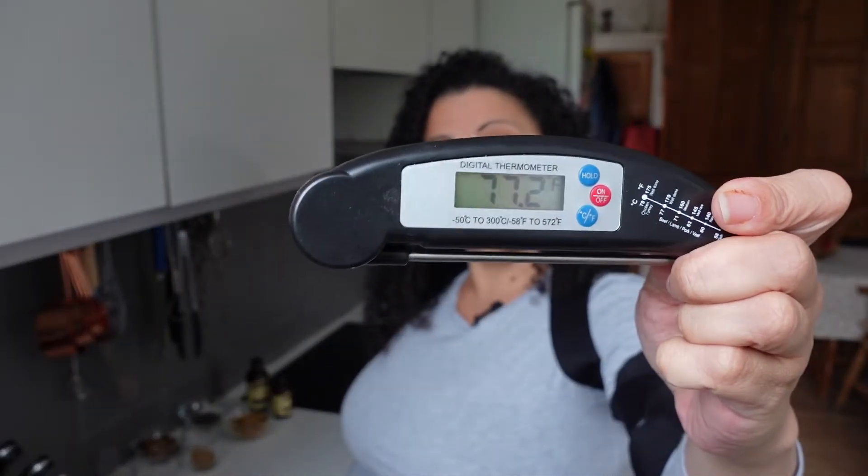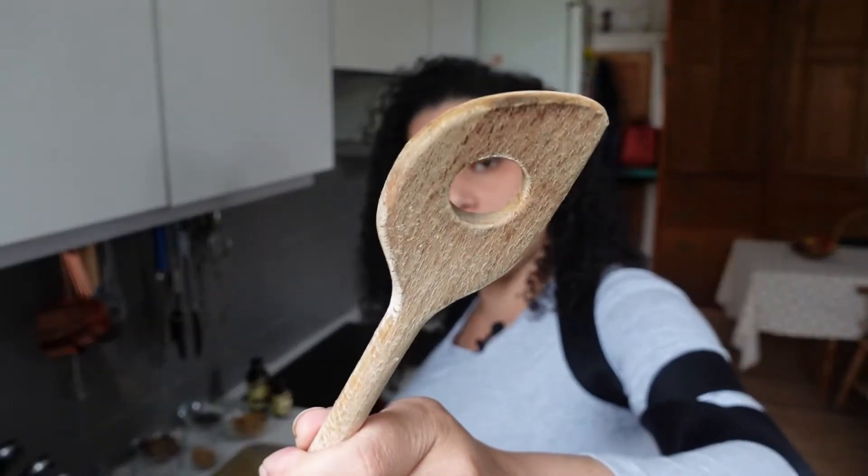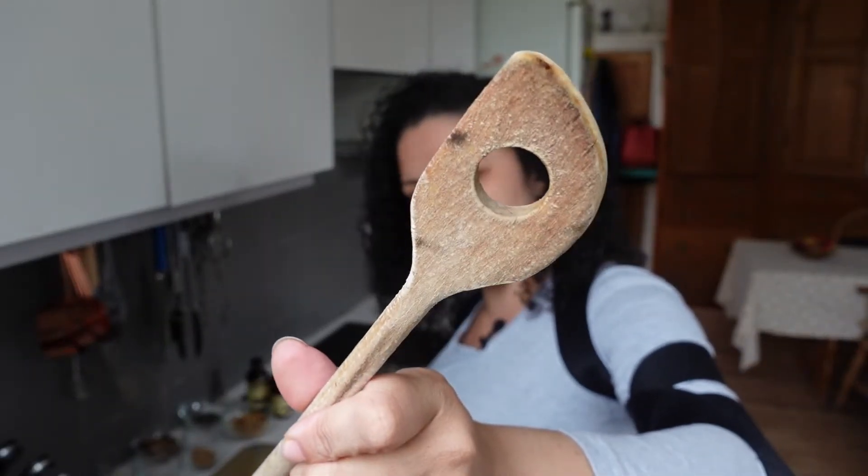For reference, 240 Fahrenheit is 116 Celsius - whichever one you like using. If you've got the spare cash, I'd recommend getting a temperature probe like this - they're very useful. I bought it for making tofu, because you have to add the coagulant at a certain temperature, but they're also useful when you're reheating things from frozen to make sure it's come up to temperature. If you don't have a temperature probe or even a candy thermometer, the booklet tells me to dip the end of a wooden spoon in - if it clings to it, it's ready or nearly ready.